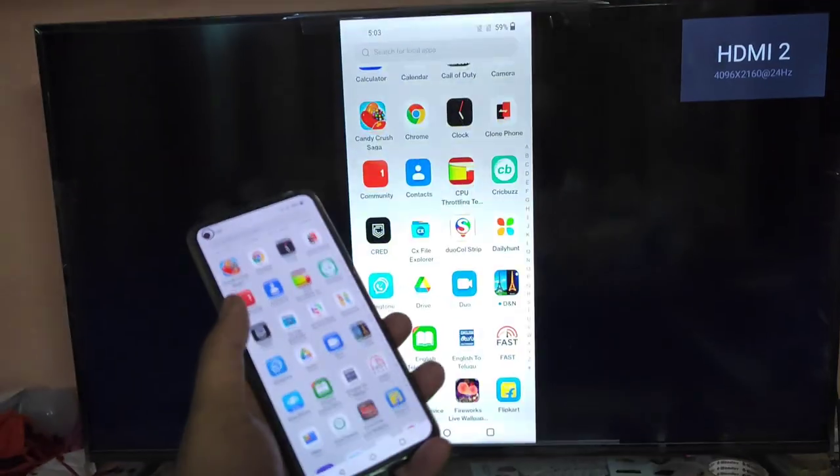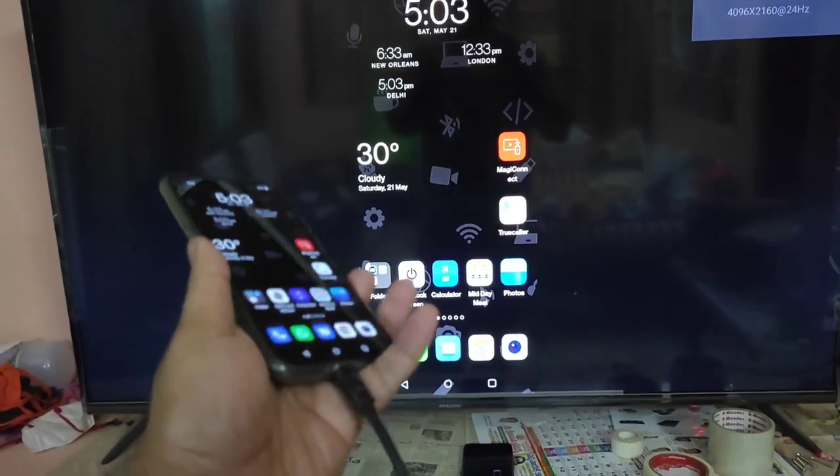As you can see, as soon as I connect the Type-C to HDMI cable to the external TV with the OnePlus 8, it's connected and playing at 60Hz as well.